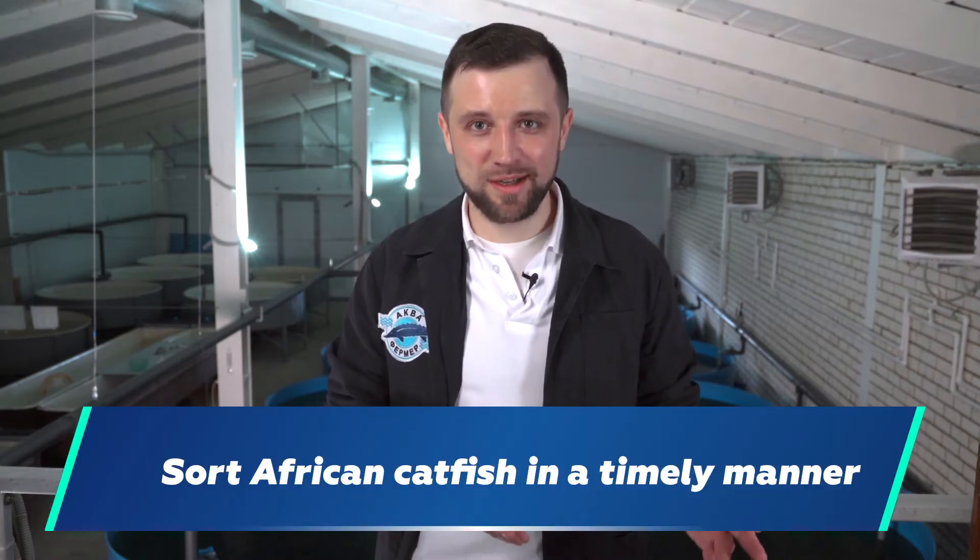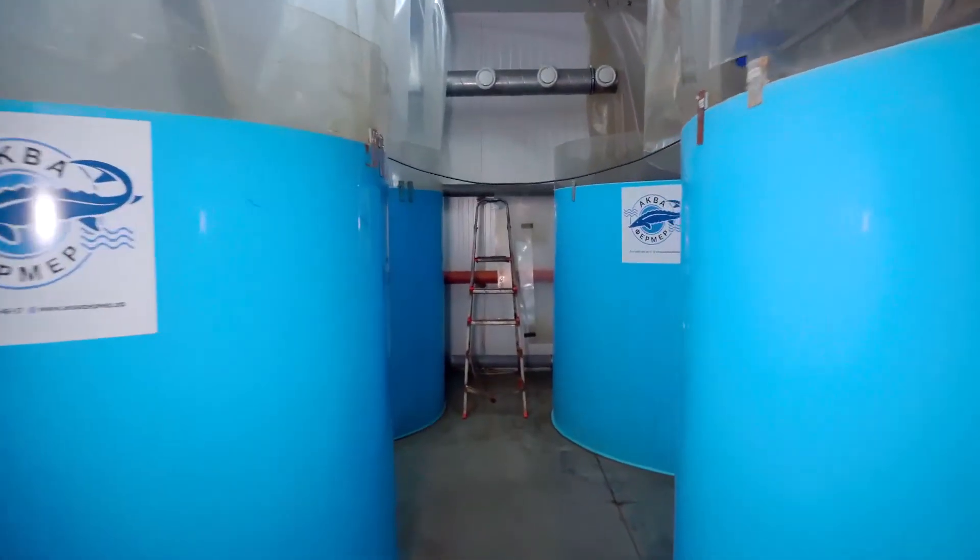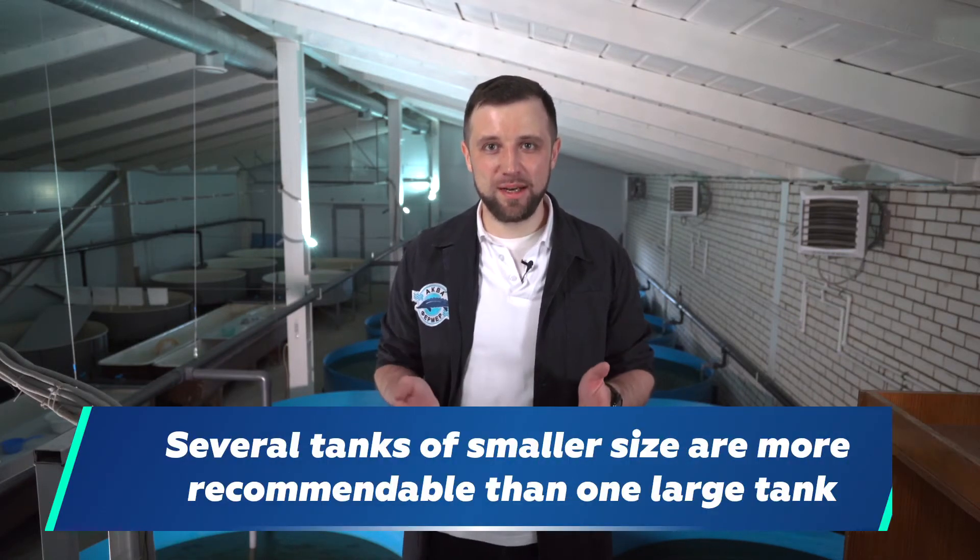Therefore, it's not advisable to install a small number of large tanks. It's better to provide for many tanks of smaller size. African catfish has excellent growth parameters, but I had a negative experience when we put catfish in existing large 5-meter tanks of 20 cubic meters — catfish grew very badly. In large tanks, catfish is stressed, doesn't eat well, and doesn't grow well. Specialists in African catfish recommend installing tanks no larger than 10 cubic meters in volume. I recommend sticking to the 10 cubic meter rule.